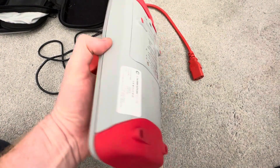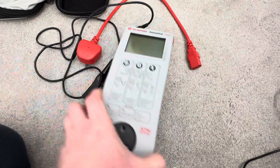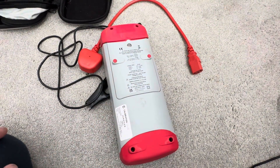It's lightweight, longer than the Apollo but not as thick and not as heavy. One of the key benefits over the Apollo range is that it just takes six AA batteries.